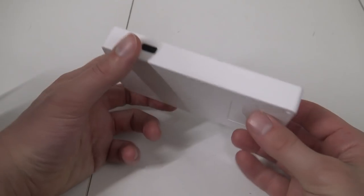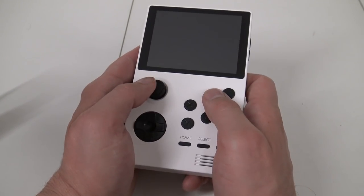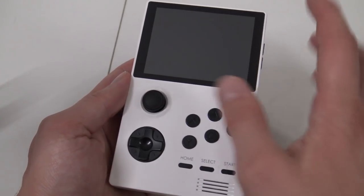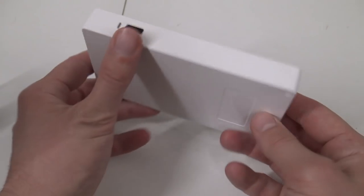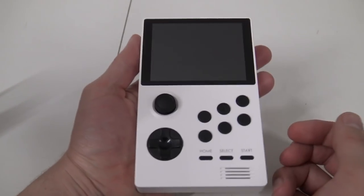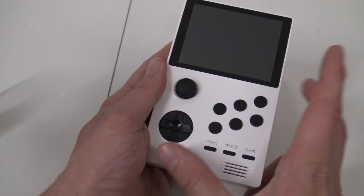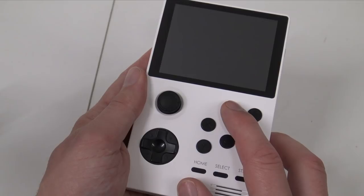Looking at the form factor itself, it is very comfortable to play for a very long time, whether you use the analog stick or the D-pad. It's a very comfortable handheld. The display is 3.5 inches — not the biggest but beautiful IPS with a nice resolution. The build quality is a plastic case. The weight comes from the 4000mAh battery inside. The device runs on a quad-core Cortex-A7 clocked at 1.3GHz with 512MB internal RAM.